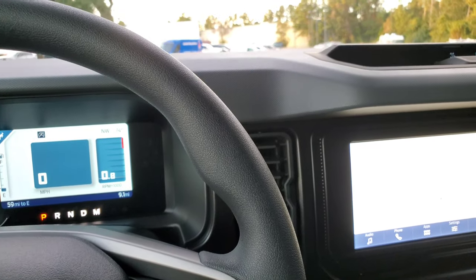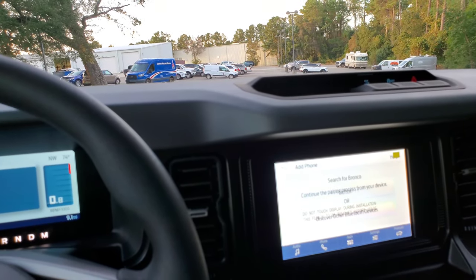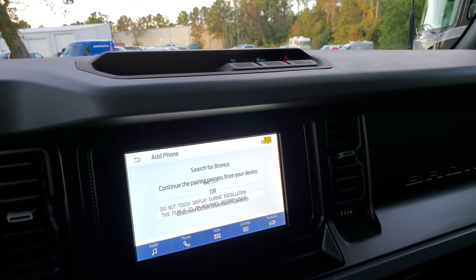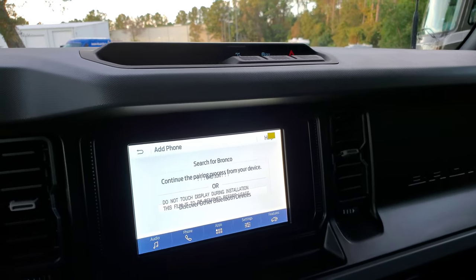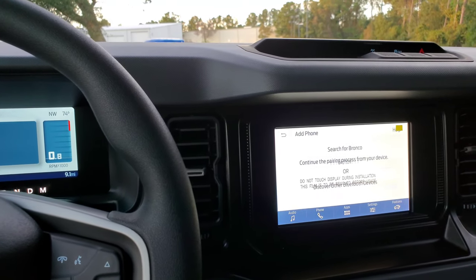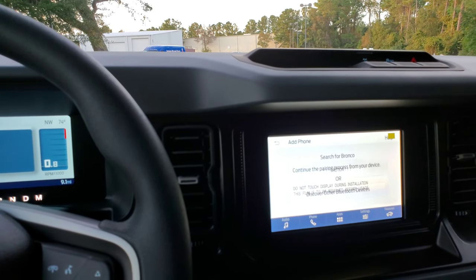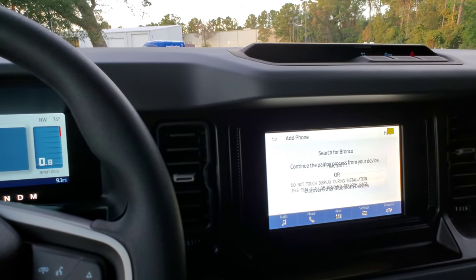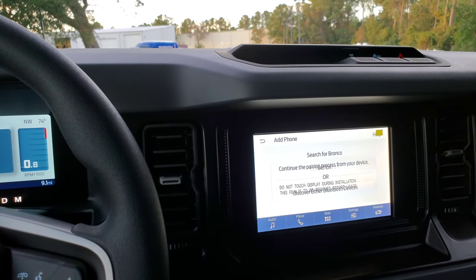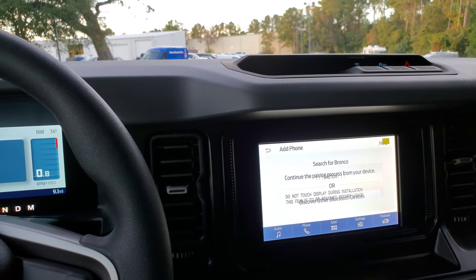I am not going to drive this vehicle because it is pre-ordered for a customer — I'm just taking this video for you guys. The seats are comfortable, and the cloth seat material feels good. I wouldn't say these are just as good as the ones in the new F-150, but they're close. You can always swap them out to aftermarket leather seats if you wanted to.